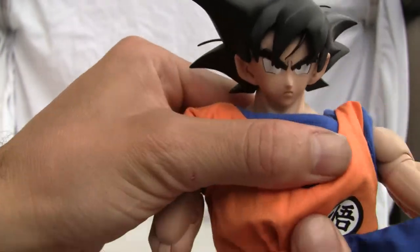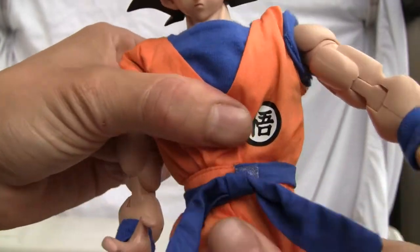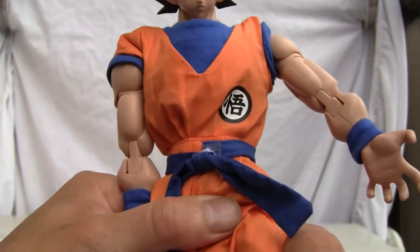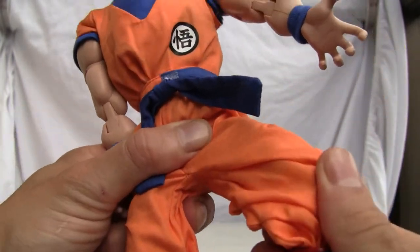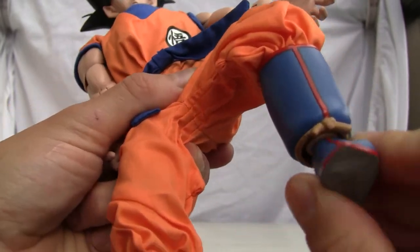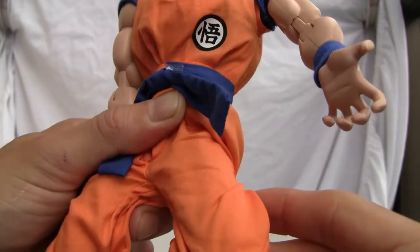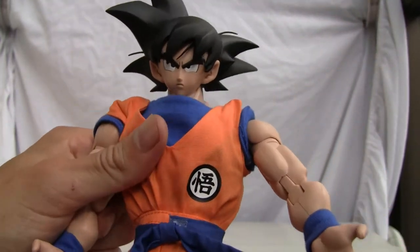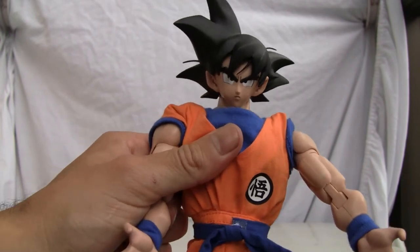He has a torso crunch, waist swivel, and the hip is on a ball joint. There's also a thigh rotation, double-jointed knee, and a ball-jointed and swivel-jointed ankle. It's pretty good articulation — not a bad looking figure overall.